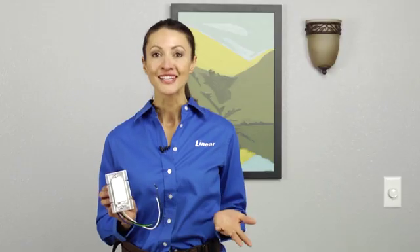Today we're going to install a Linear WD500Z, a wall mount dimmer switch. This switch allows you to remotely turn on and off or dim the lights that are connected to the switch. They are all easily wired in place of a standard wall dimmer switch.